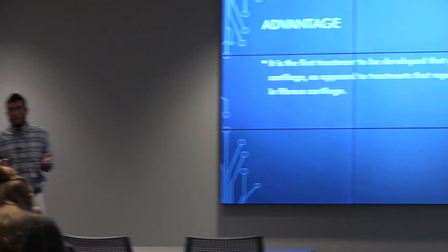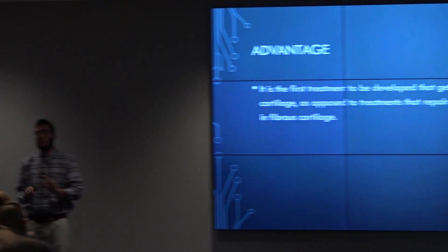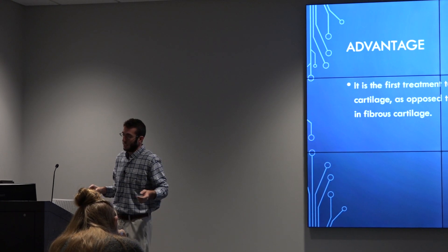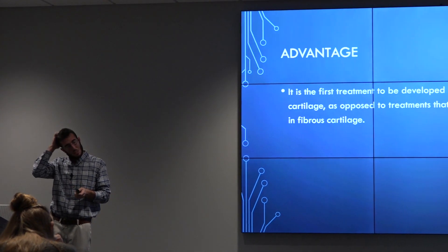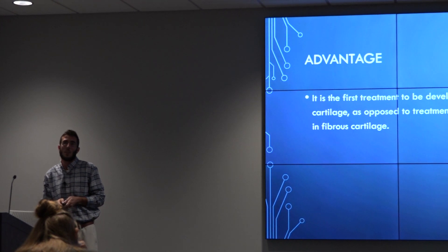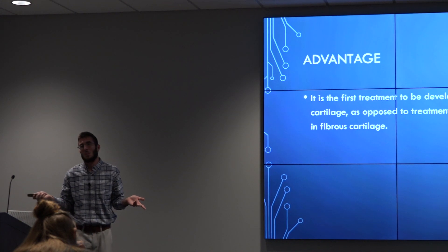The advantage is that this is the first treatment that has been developed that has gotten close to true tissue regeneration, as opposed to other surgical treatments that cause the growth of fibrous tissue.